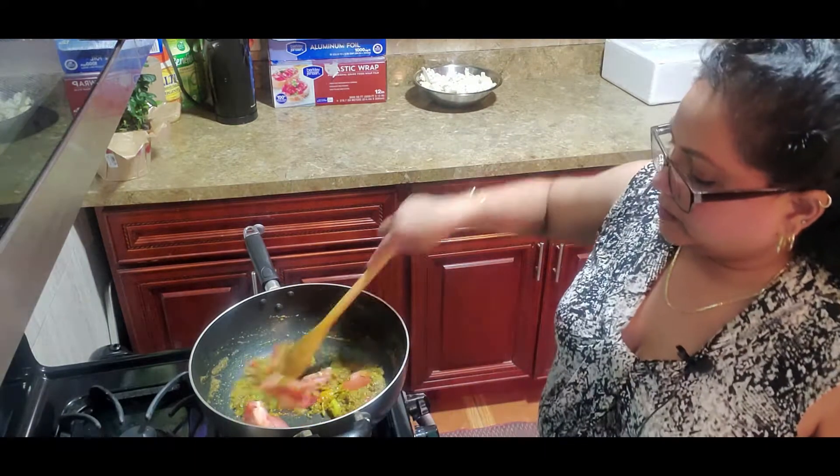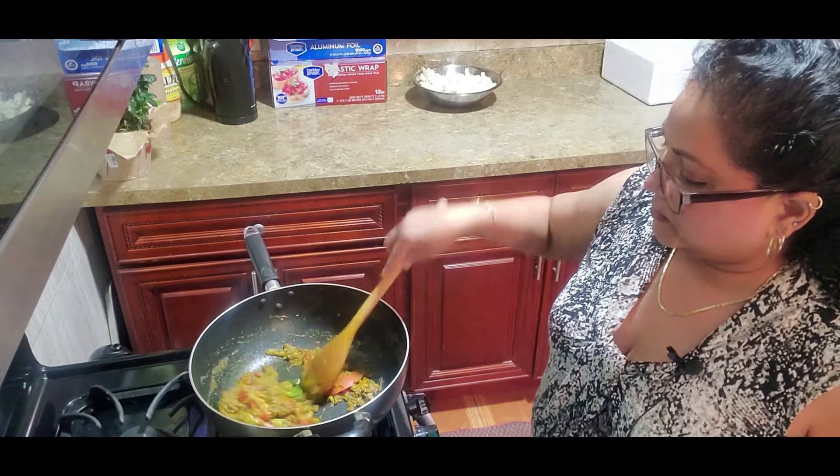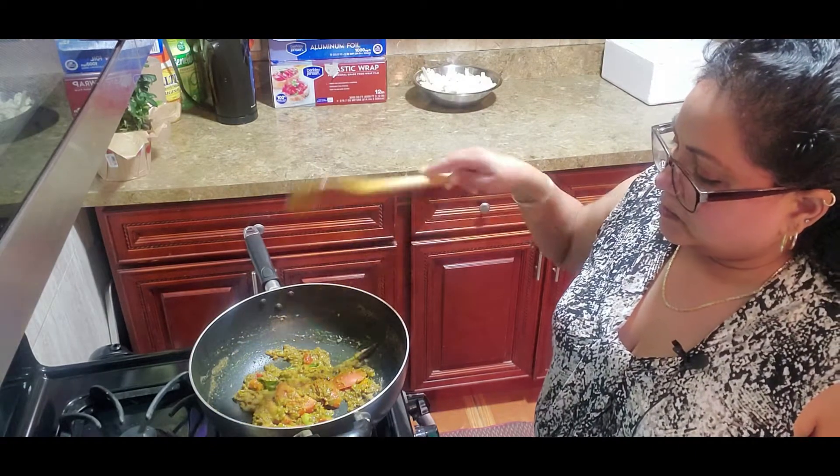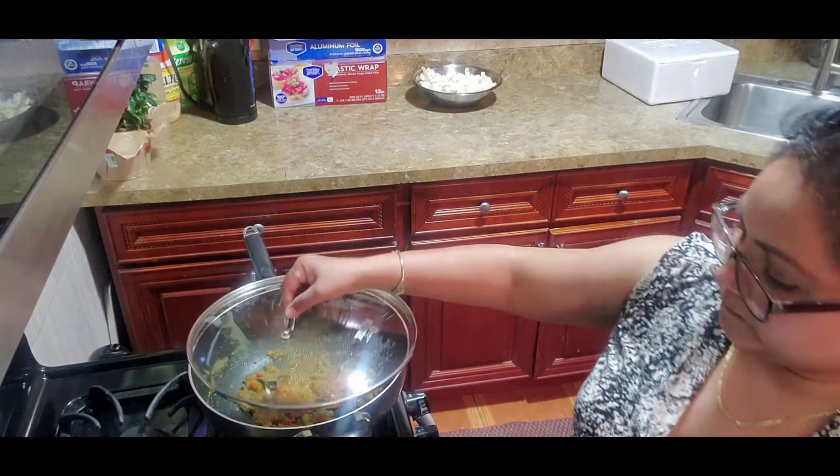I'll throw in my tomato at this point. Give it two minutes and then I'll add the cauliflower.